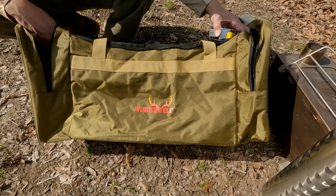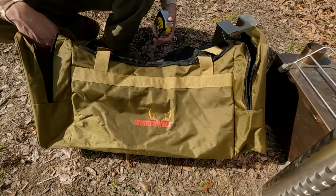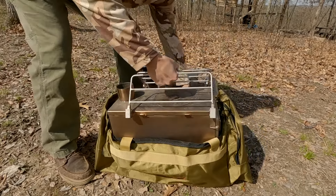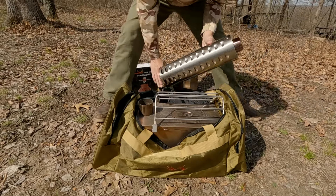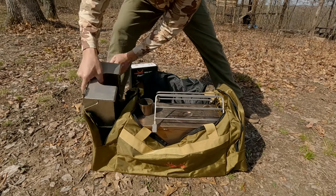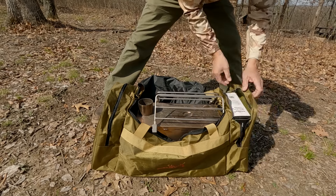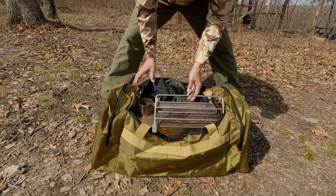It gets a little heavy because the stove and everything is heavy, but that's okay — it keeps it all together. The water tank fits in the side pocket, the flashing kit fits in the other side pocket, and my two extra elbows can just sit inside.